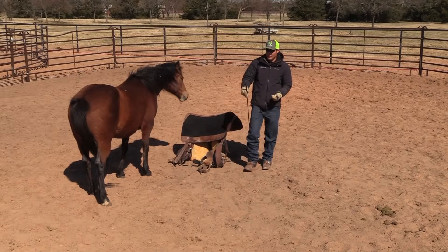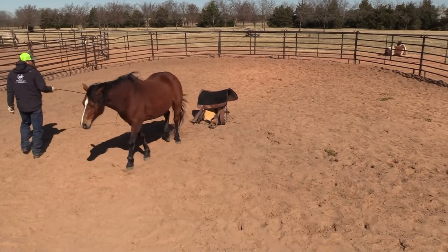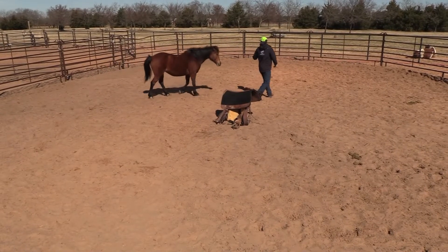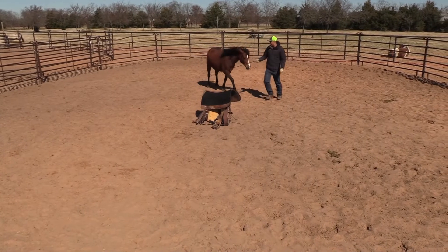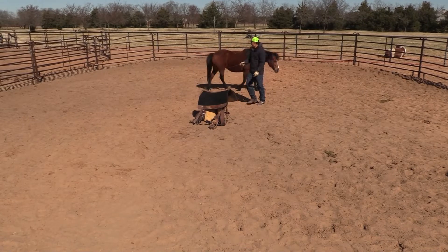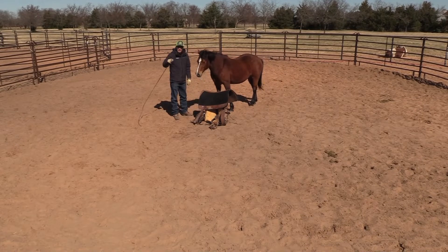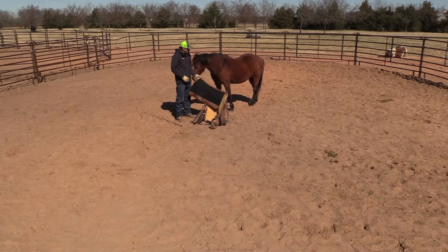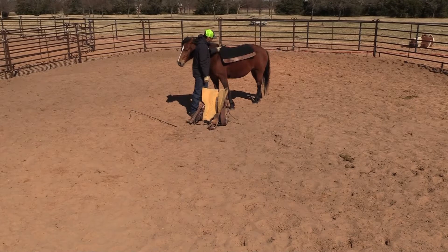The first thing I do before I saddle is ask her to draw — I want her drawing to me, connecting with me, changing directions on both sides. Then I'm going to ask her to come between me and the saddle, then back to the saddle, and let her smell it. I'll put this whip down, ask her to come up, let her smell it, and then throw this saddle on her. Look at that — the saddle pad.